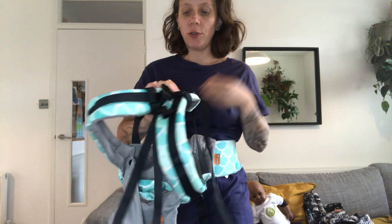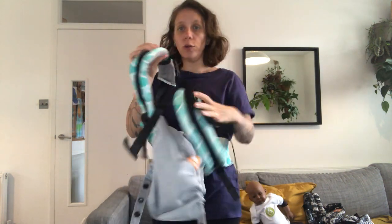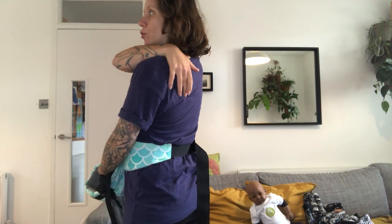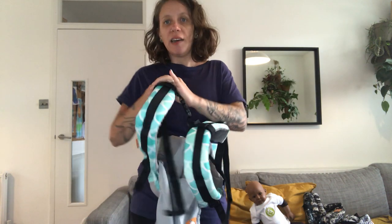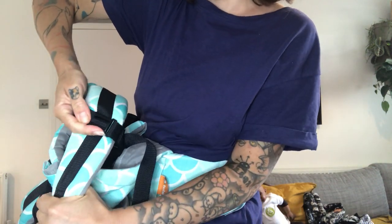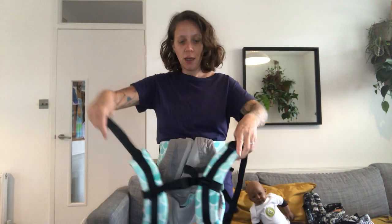There are lots of different ways to put it on — you can do whatever works for you. The way I do it is I clip the chest strap, which is the strap that goes between your shoulder blades to hold the straps together and prevent them slipping off your shoulder, which creates a risk of your baby falling. You'll want the chest strap to be roughly between your shoulder blades — not too high, not too low, as that can create pressure. Ideally, get somebody to set it for you. If you're switching between users, make sure it's set for yourself.